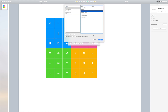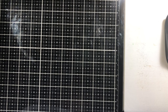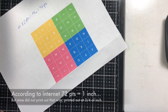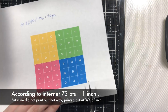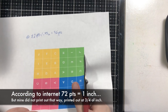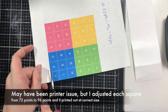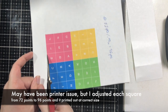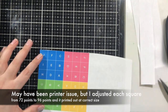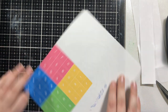I printed it three times — it took me that long to get it the right size. When I printed it out, instead of being an inch, each square was three-quarters of an inch. So I ended up making all the squares 96 points. Or, what I really did was I just captured everything and made it a quarter bigger.